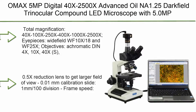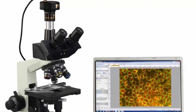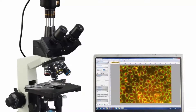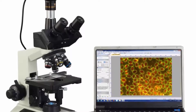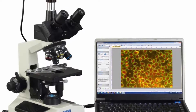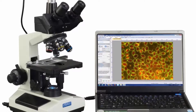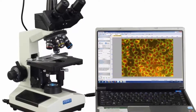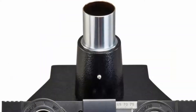Top 5: OMAX 5MP Digital 40X–2500X Advanced Oil NA 1.25 Darkfield Trinocular Compound LED Microscope with 5.0MP Camera with measurement, stitching, and extended depth-of-field software. Total magnification: 40X, 100X, 250X, 400X, 1000X, 2500X. Eyepieces: Wide Field WF10X-18 and WF25X. Objectives: Achromatic DIN 4X.